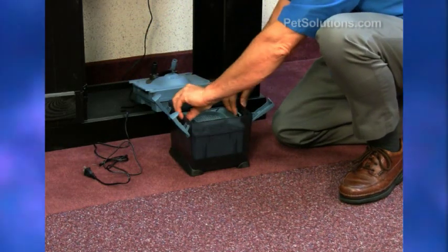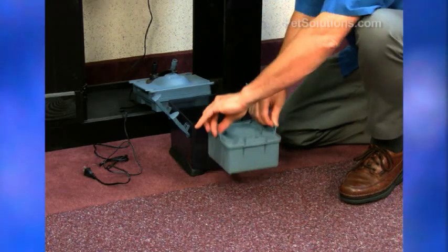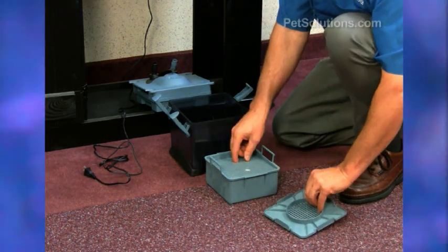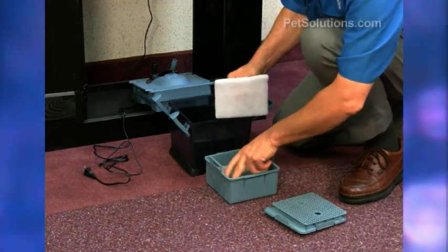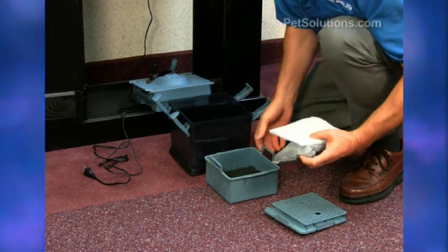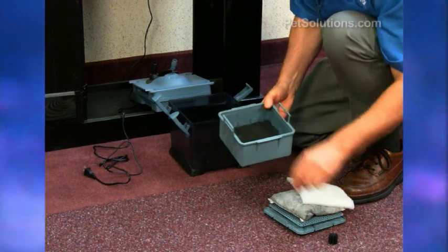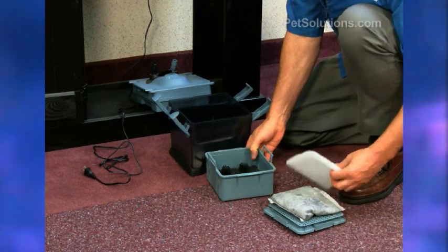Your basket is inside and has handles to be easily removed, with your different filter media inside. We have a foam pad at the bottom and ceramic biological filter media.